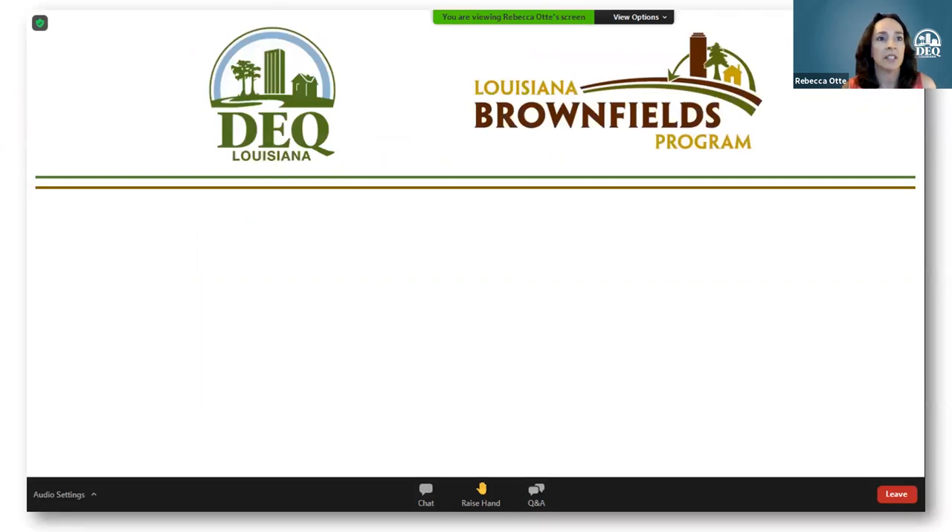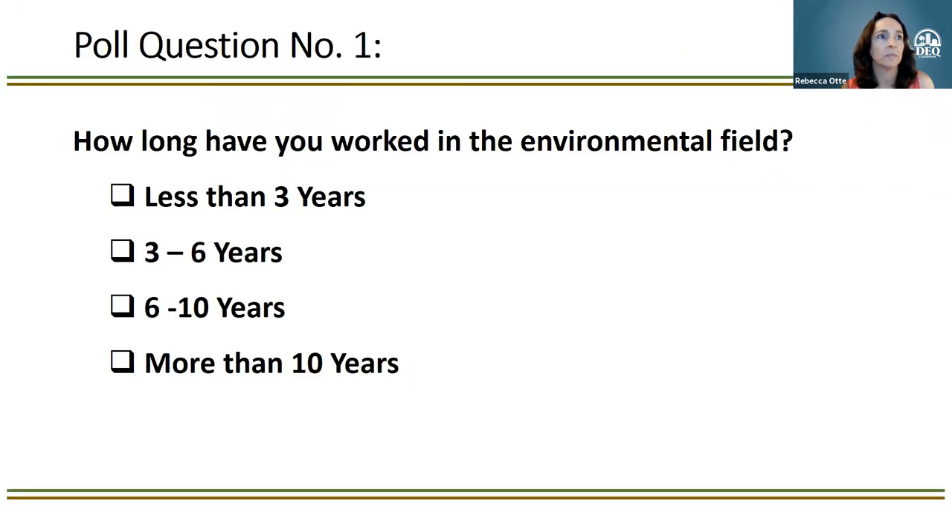A few logistics on questions: when we pause for polls, we'll also pause for questions. You can submit questions via the Q&A button — that's your best option so we can keep questions organized and ensure they all get answered. Jennifer and Duane in the background may also answer behind the scenes. You can also raise your hand to be unmuted, or submit through chat. Chat is restricted to panelists only so that LDEQ provides official answers.